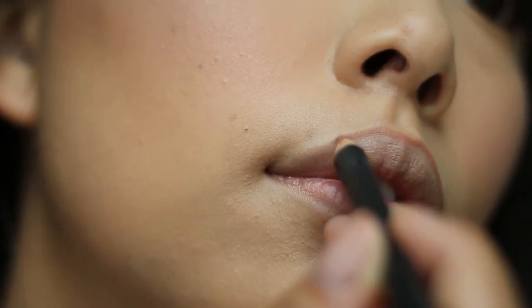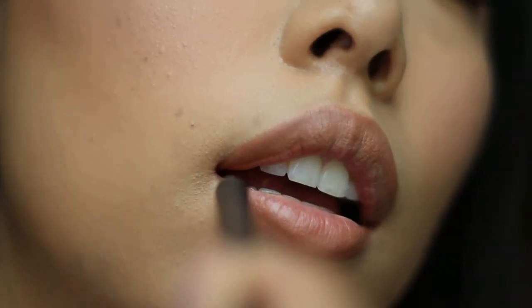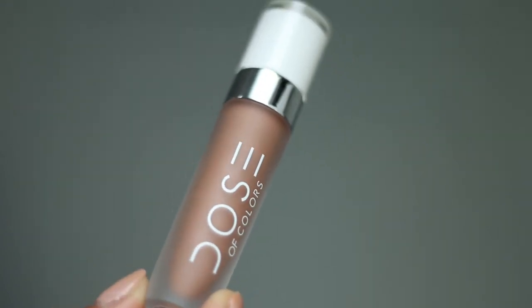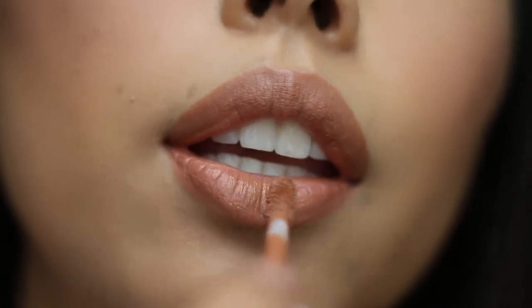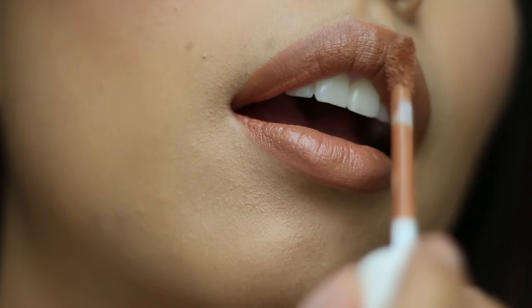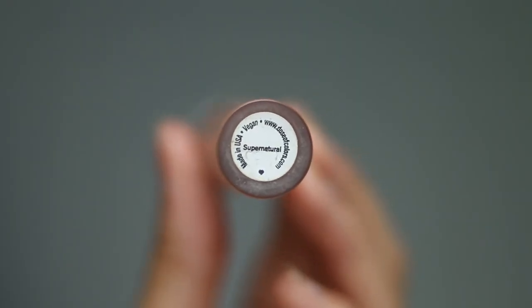Feel free to use a liner that's similar to your lip color and go ahead and line and fill in the lip. My go-to neutral lip color combo is Knock on Wood and Supernatural from Dose of Colors — first apply an even layer of Knock on Wood, then stamp on Supernatural and blend it out with your finger.